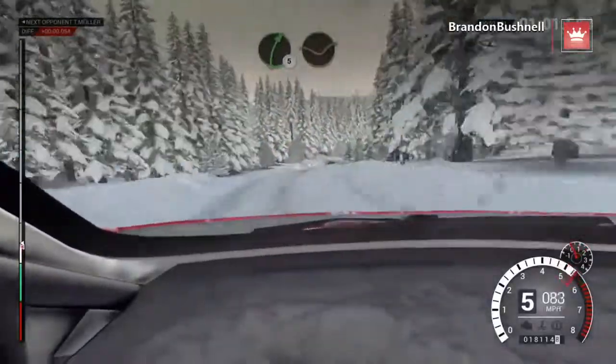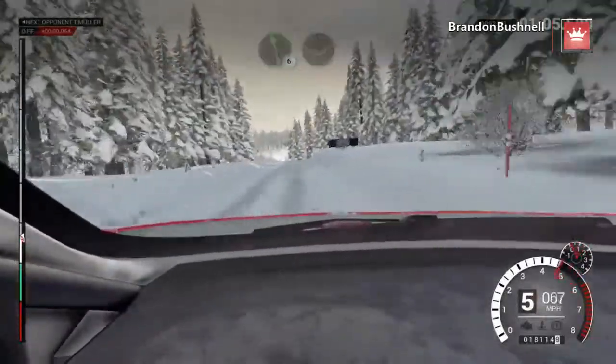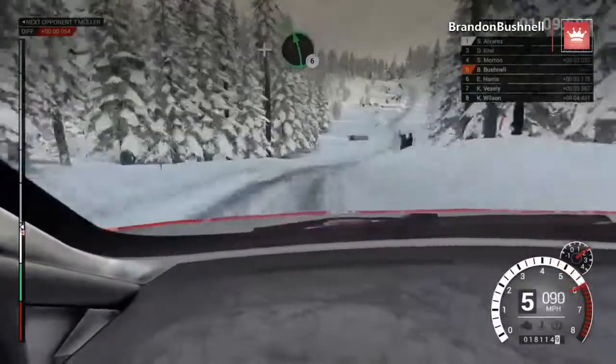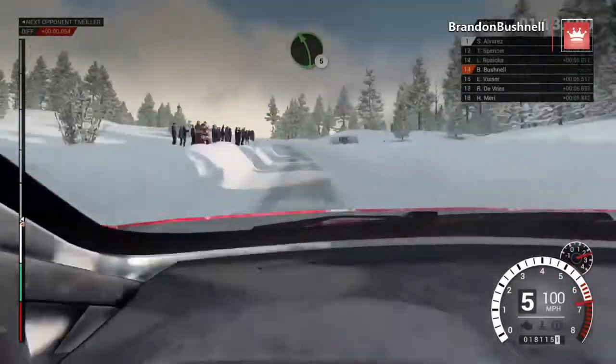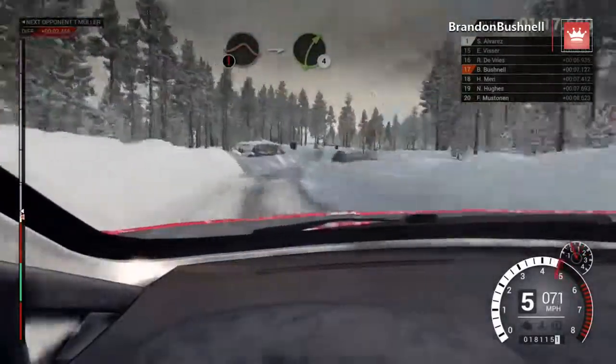Right five, long. Dip. Left five. Left six, through dip. Into right five, over bump. And left six. Right six. Right six, 80, over bumps. Left five, long, keep left, over crest. Right six, over bumps. 200.